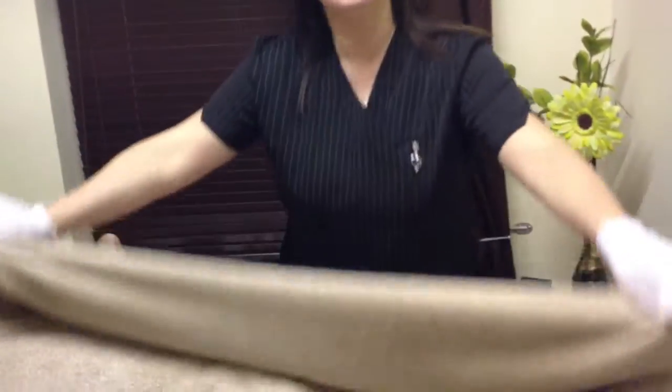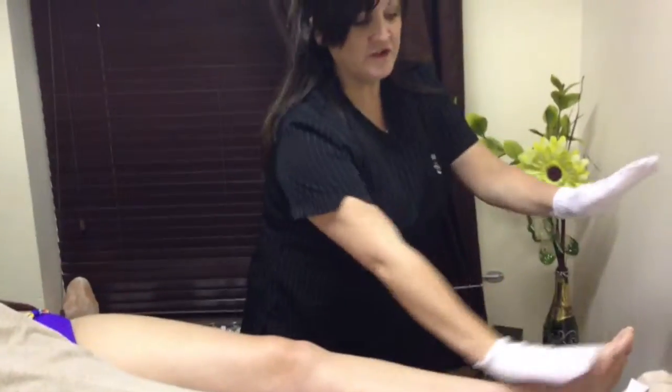So with your mitts on, just going to expose one leg and then just gently using upward strokes.